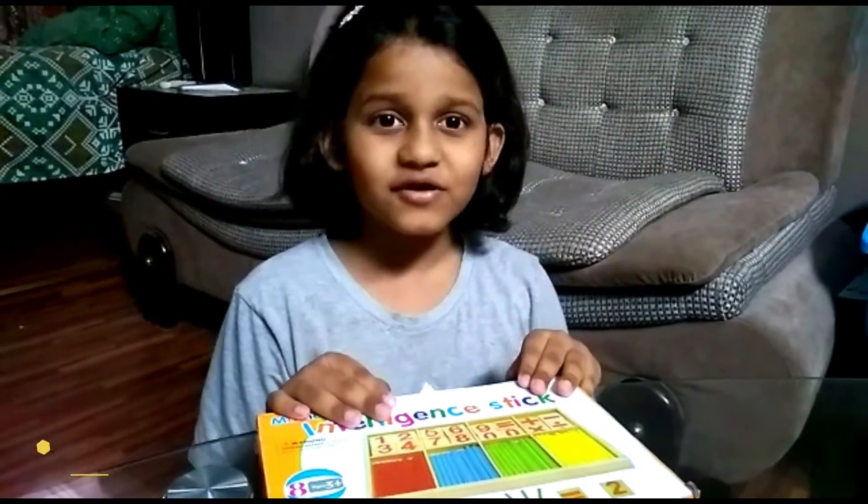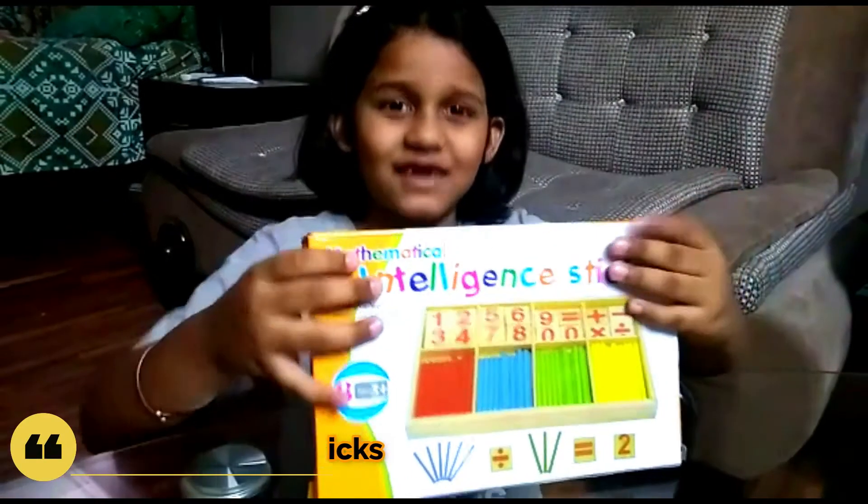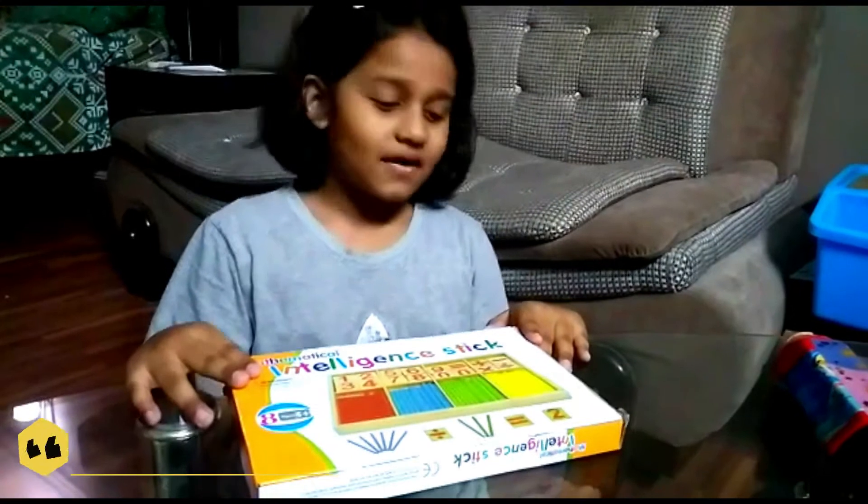Bismillahirrahmanirrahim, and today we are going to do fun with math stick. Let's start.